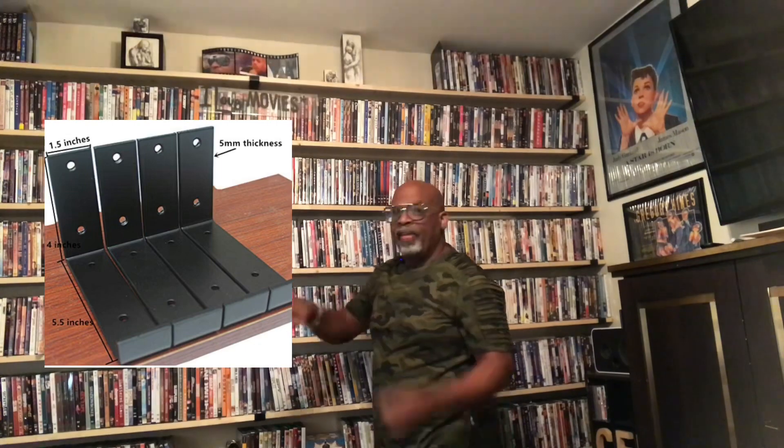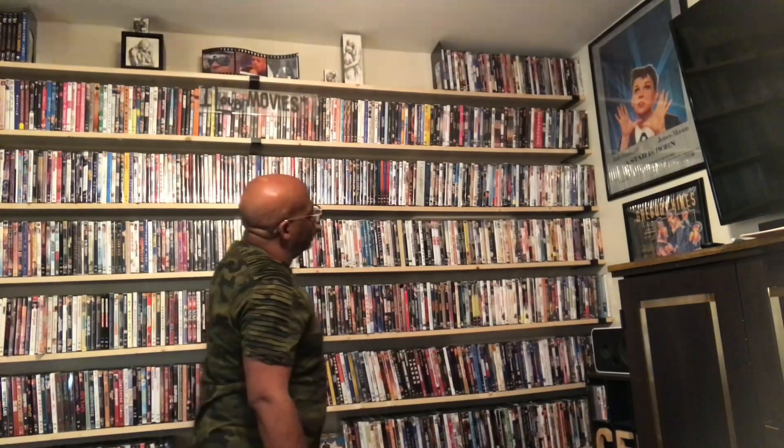I found these wonderful metal brackets — they're like iron, they're very heavy. They have three prongs on them and I'll show you that on the screen here so you'll see what those brackets look like.